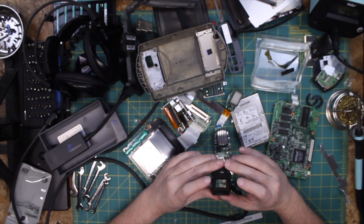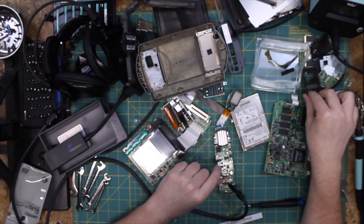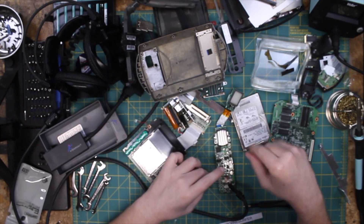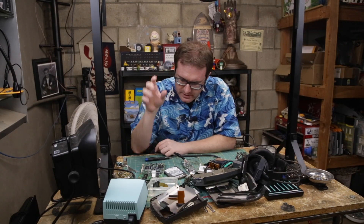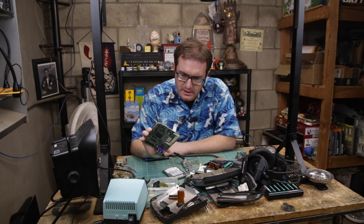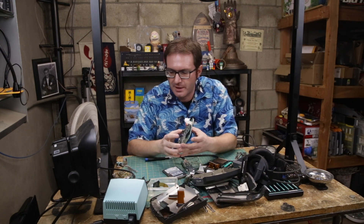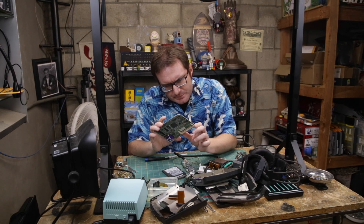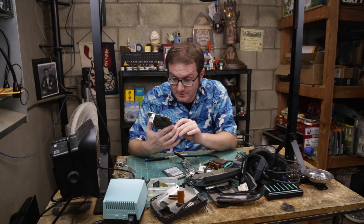Unless this just happens to be a low serial number. It's all ABS — well, polycarbonate and ABS. So that's what we know so far. Not a lot of insight, other than it runs an Intel processor, probably 32 megs of onboard RAM with an expansion of another 32 megs — a very underpowered little computer by modern standards.